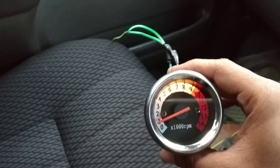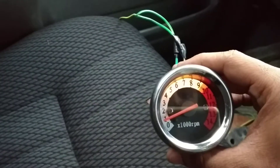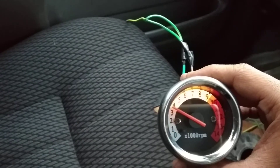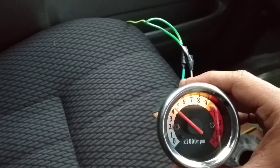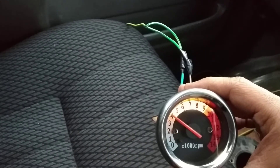I have turned on the car. Now, this is the RPM meter — look at this. You can see the light, and the RPM is close to 1000. I will press the accelerator, and you can see that the RPM goes up and down.